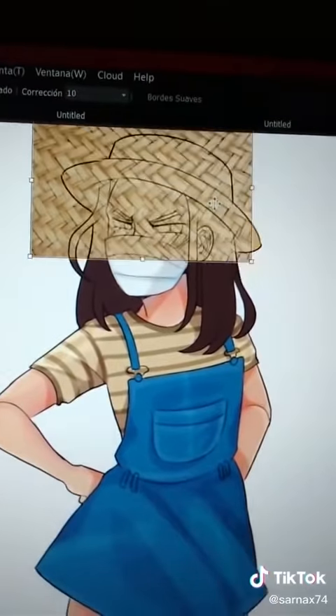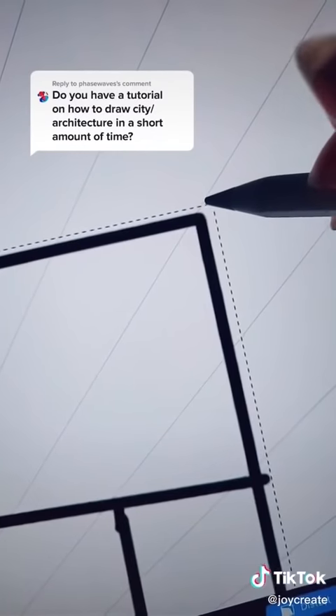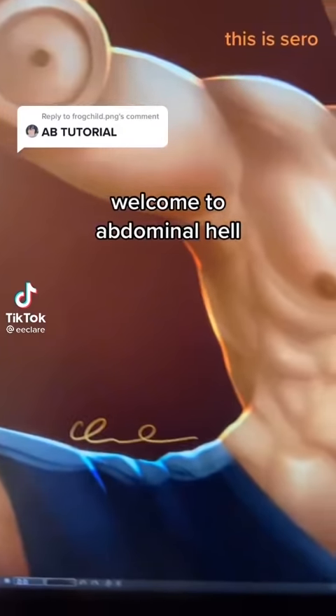To draw a city quickly in first-point perspective in Procreate: first draw out your city block drawing guide, then edit the drawing guide and add your vanishing point. Line up the corners to the guide, then duplicate the layers and scale it again, lining up the corners. Now use the perspective guide to draw the rest of your city.